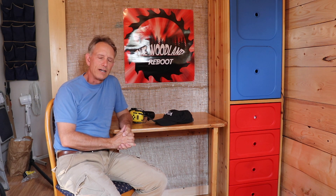Thank you for checking out the video today and I look forward to seeing everybody back next week. Take care.